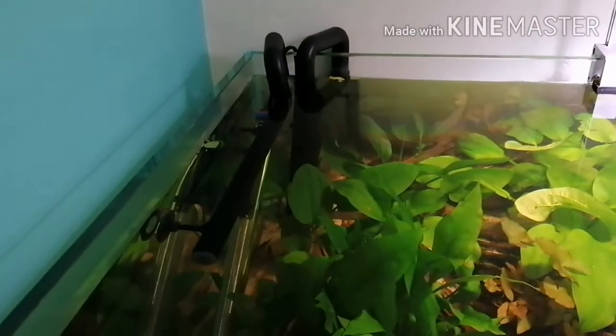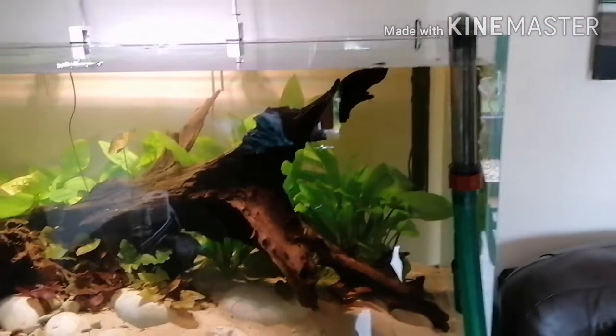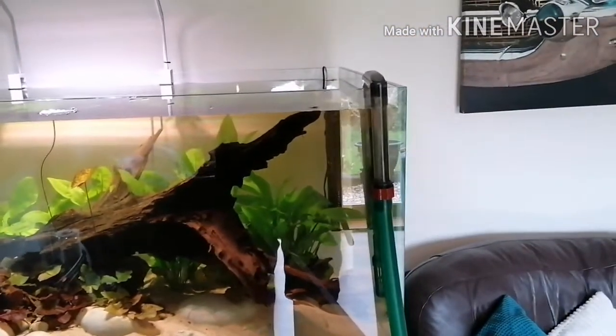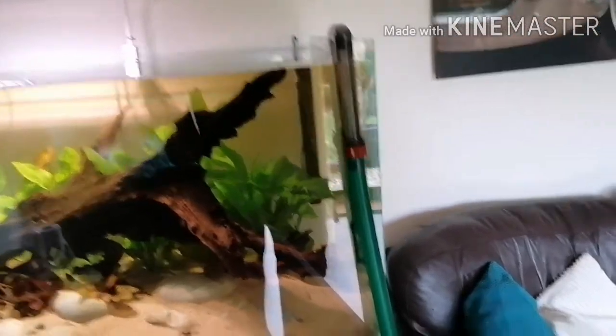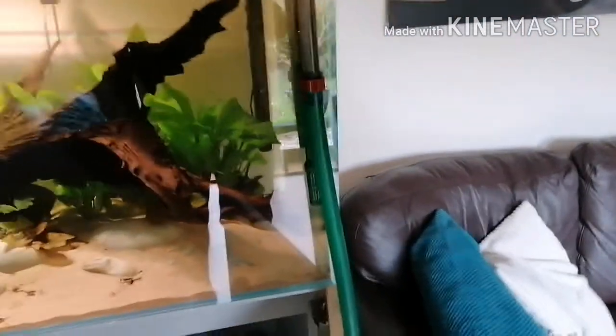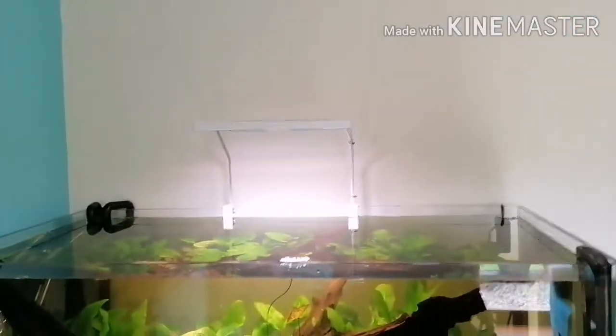I'm running a spray bar, and I've got the big old Eheim Jäger heater, but I'm also running a secondary heater — the Fluval E-Series in the back there — purely as a backup in case one goes, and it gives me a visual readout of the temperature as well.